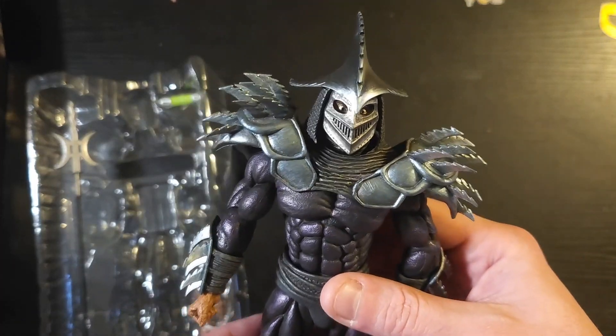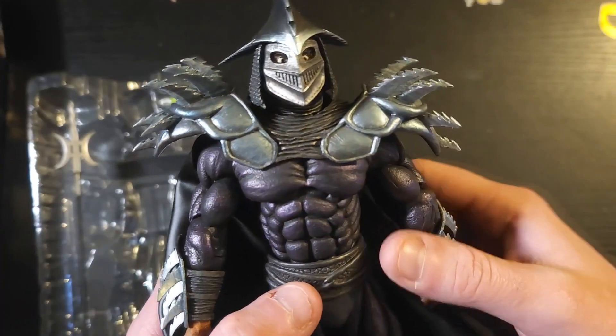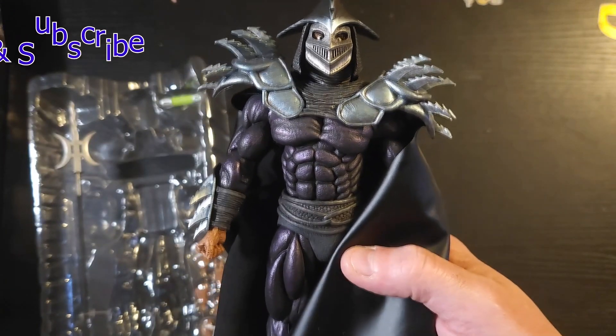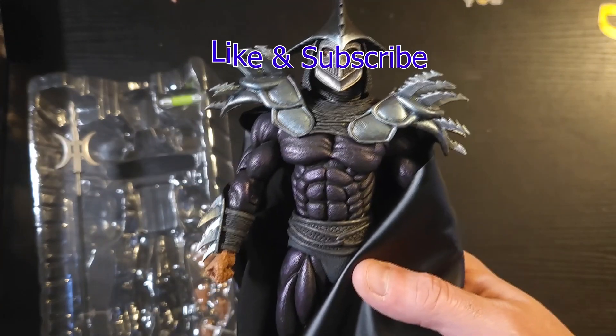This is my unboxing of the Shadow Master Shredder from Secret of the Ooze movie line. I'm Jimmy with the Triple C Collective — hope you all stay safe, please like and subscribe to this video and to our channel, and as always, cowabunga!